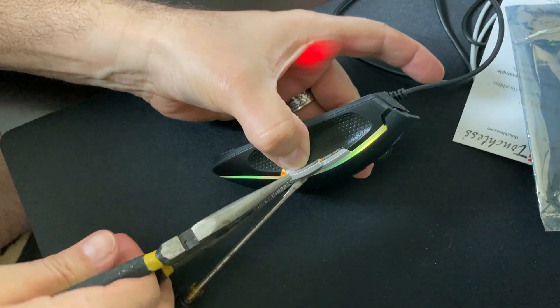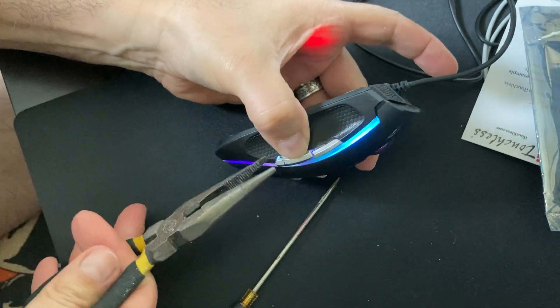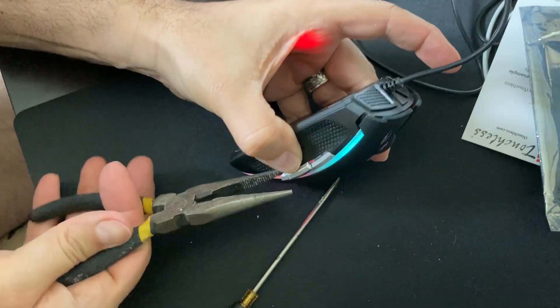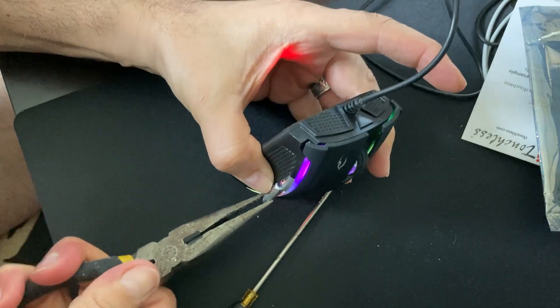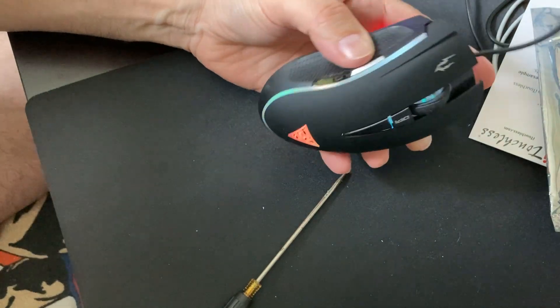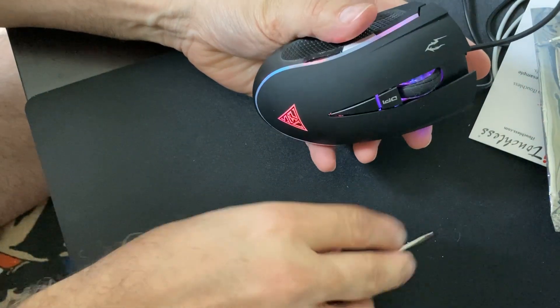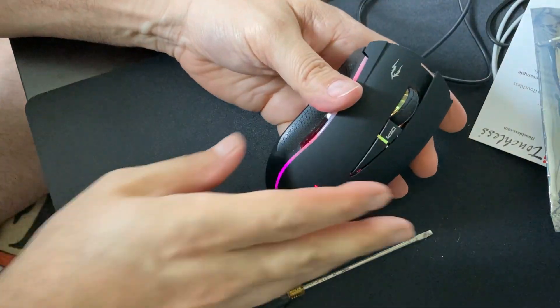I'm going to grab this. The question is, will what I'm doing break the functionality of the mouse buttons on the top? I'm not quite sure. Oh, look at that — boom! Took off like a rocket ship. Alright, so that's good. That's problem number one solved.